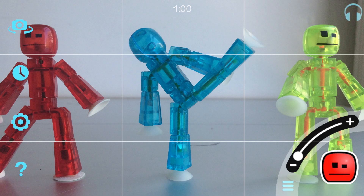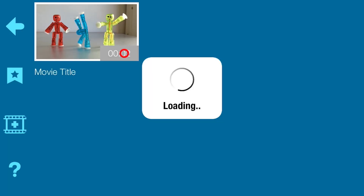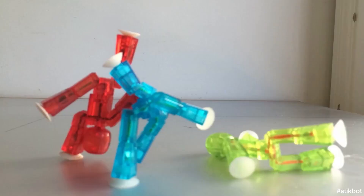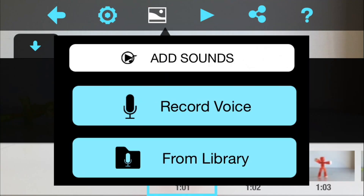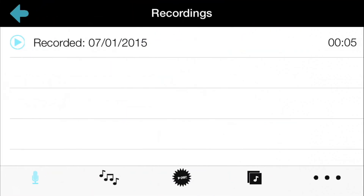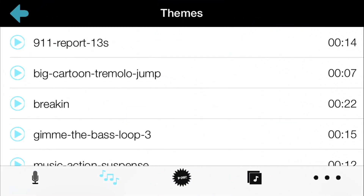Hit the menu icon to see the videos you've made. When you're done, you can add music and sound effects. Add sound effects with the landscape icon. You can either record a voice or choose from the library, and you can add multiple sound effects or pieces of music to your video.